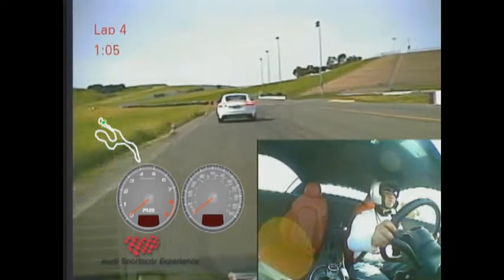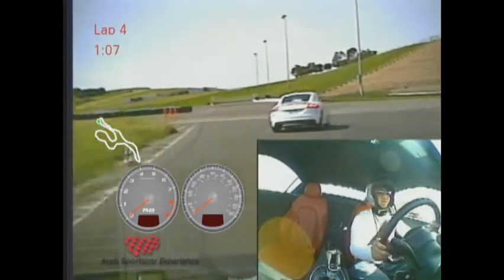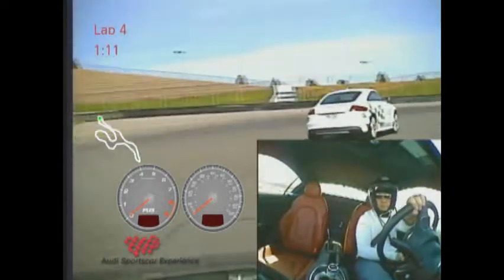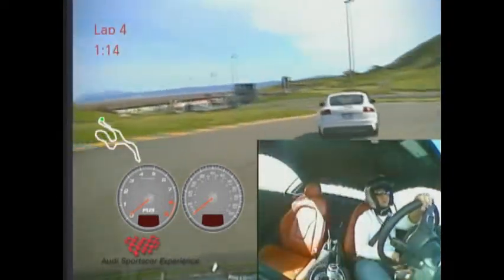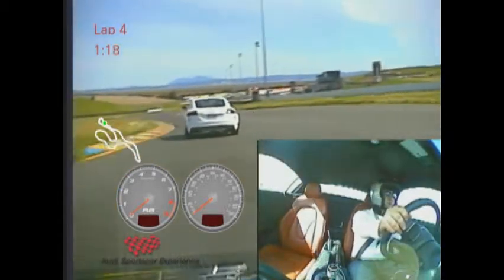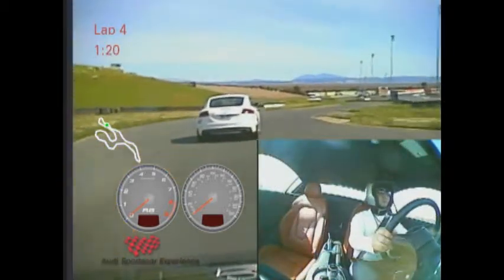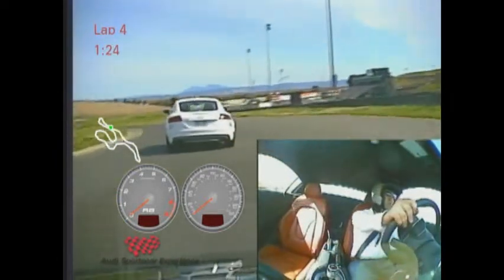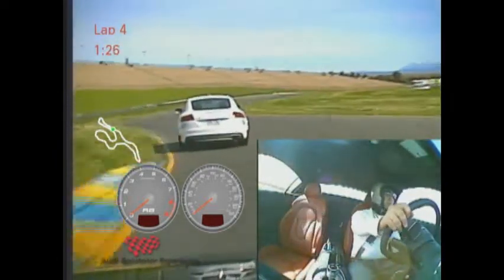Good solid braking. Rolling off that brake as you get closer to the corner. Nice and smooth — good rhythm here.